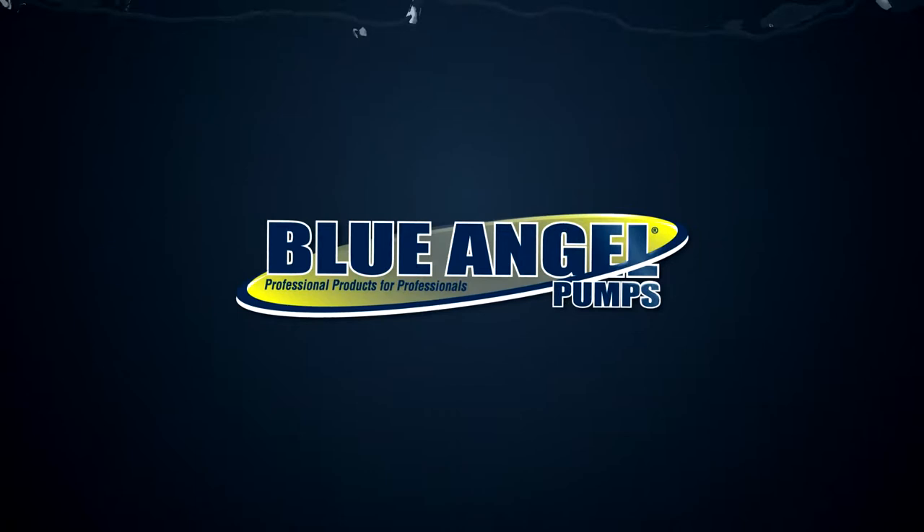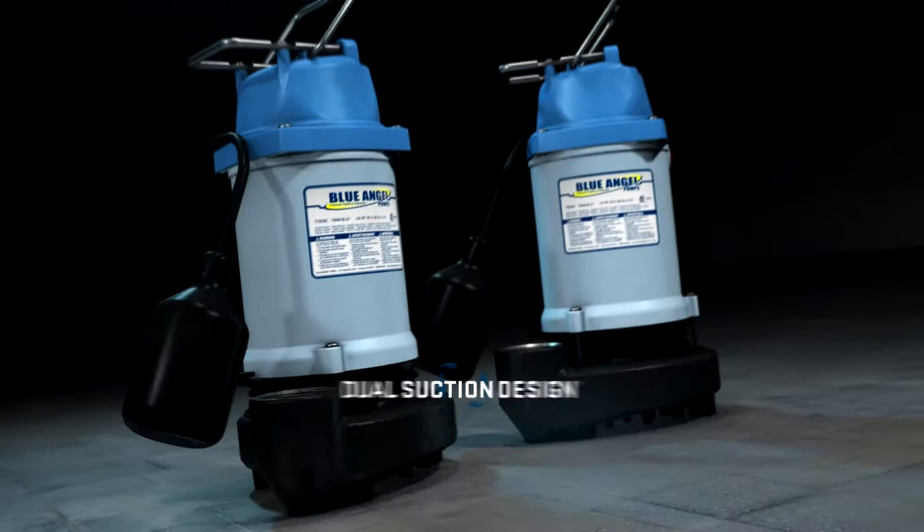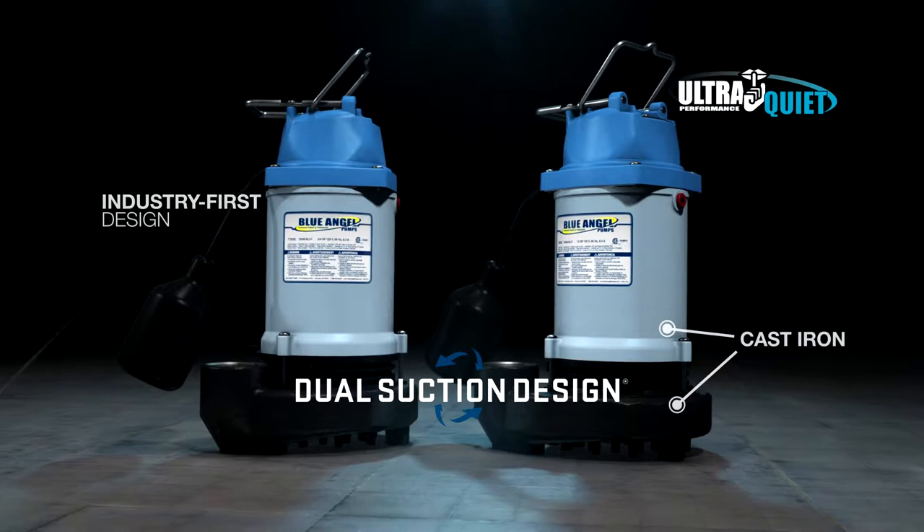When it comes down to a duel between the sump pump and gray water solids determined to clog it up, you know what you need: dual suction. Introducing Blue Angel Cast Iron Dual Suction Effluent Pumps.